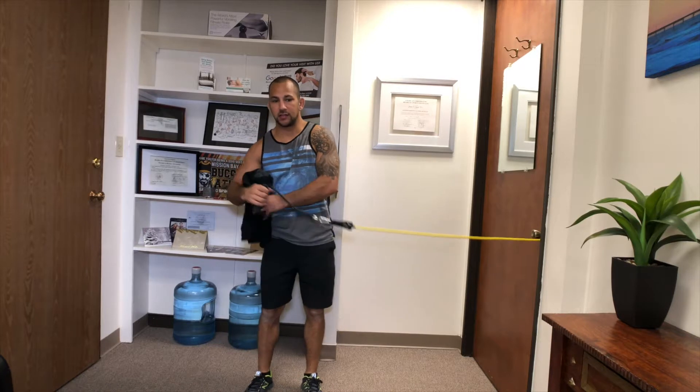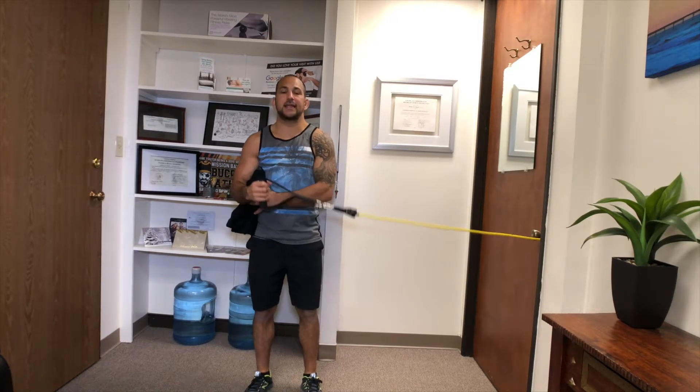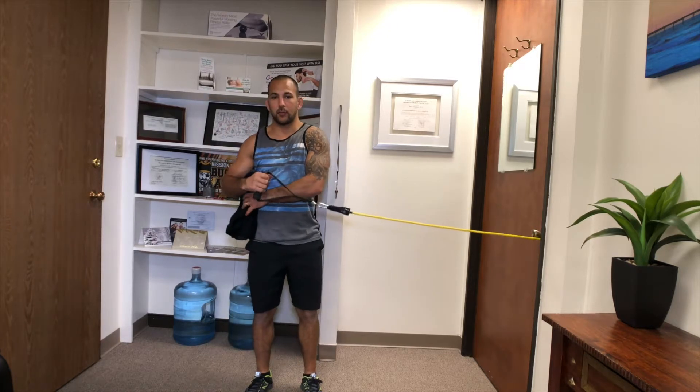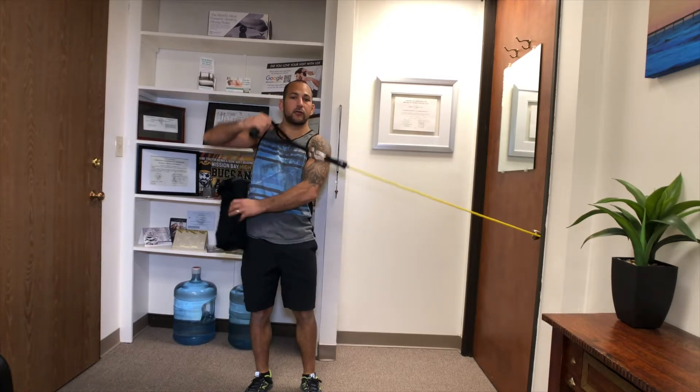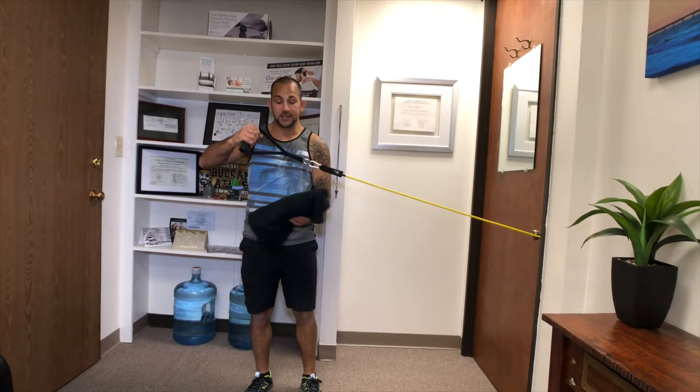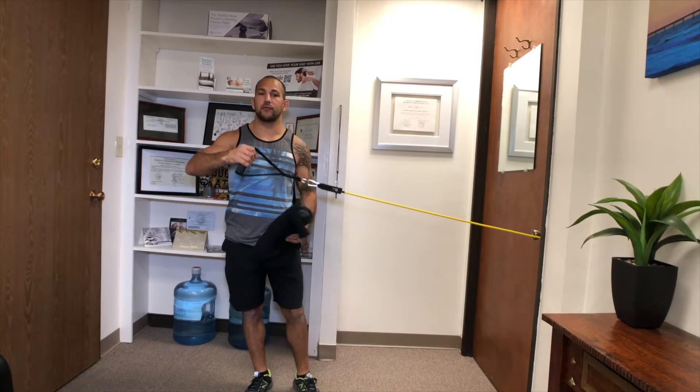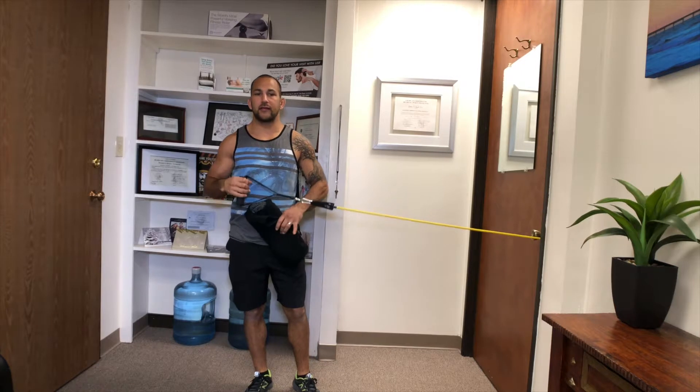Make sure that you drive your scapula back and down as you open — once you do that, that's a good repetition. The sweatshirt is there as guidance: if you start to flare your elbow out, it will fall out from under you, meaning you've lost that good alignment.